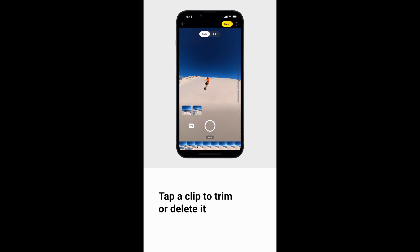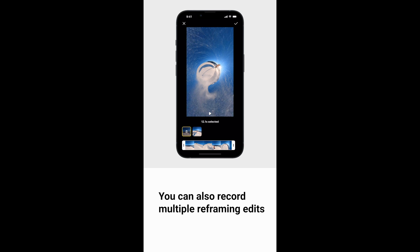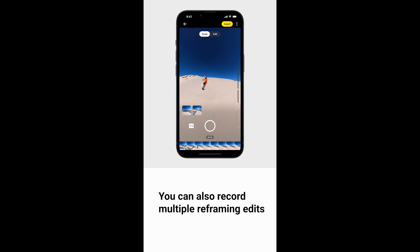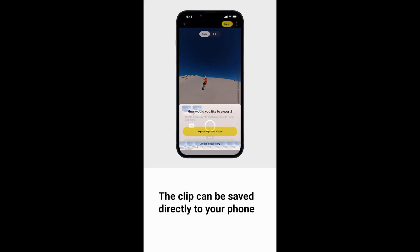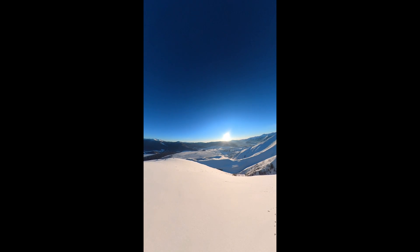Tap a clip to trim or delete it. You can also record multiple reframing edits. Tap export in the upper right corner — the clip can be saved directly to your phone. Check your phone album to preview and share.